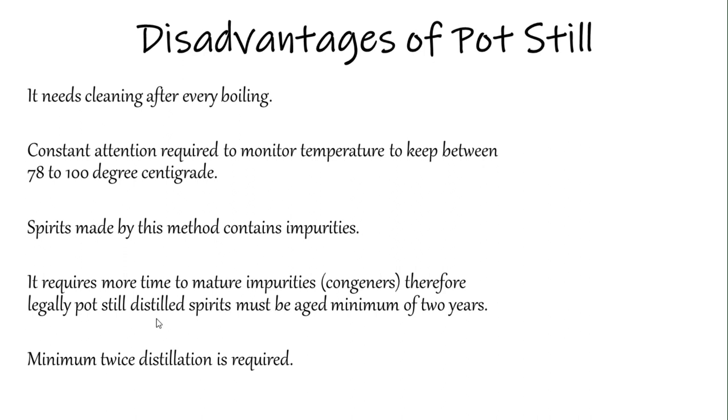There are some disadvantages of the pot still method as well. It needs cleaning after every boiling cycle — you cannot reuse it as-is, so you have to arrange pipes, pressured water, and clean it after every use. Constant attention is also required to monitor temperature, since alcohol evaporates at 78°C and you need to carefully track the heads, tails, and low wine.